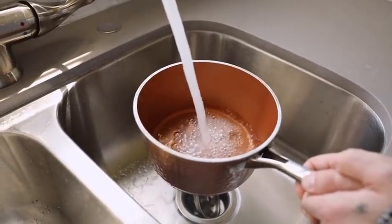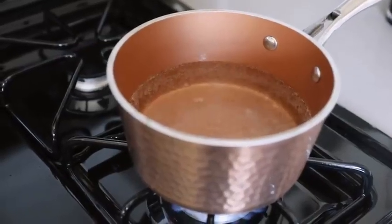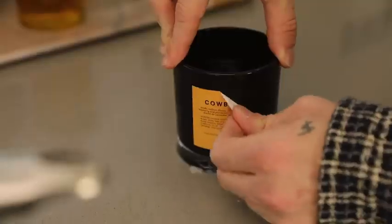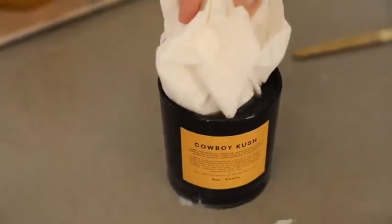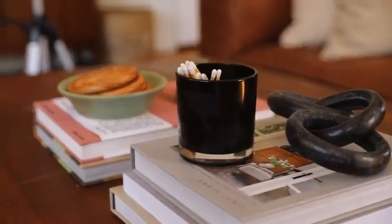If you love reusing candle canisters, this is a great tip. Instead of chipping out wax with a knife or double boiling it, simply boil some water on your stovetop until it's a rolling boil, then pour it into your candle and let it sit for about 10 minutes. It'll soften all the wax, which will rise to the surface. That hot water will also heat the vessel from the inside, making the label so much easier to remove. Soak up the inside with paper towels or pour it outside — don't pour it down the sink drain. Then you have a candle vessel you can use as a matchstick holder or drinking glass.